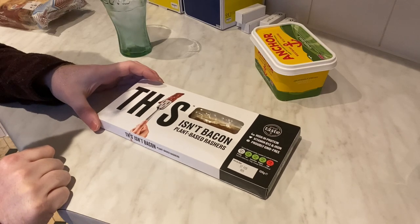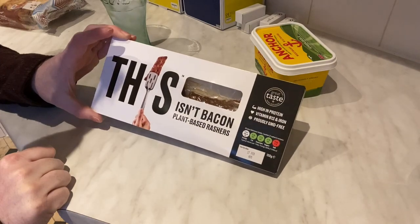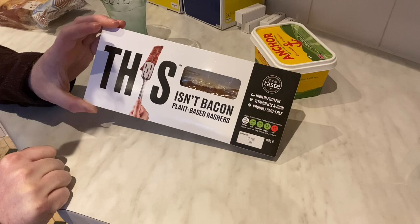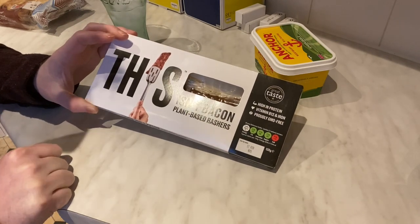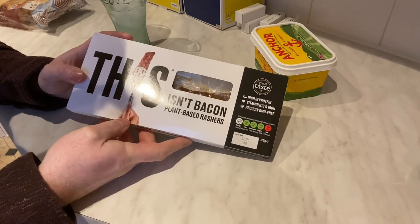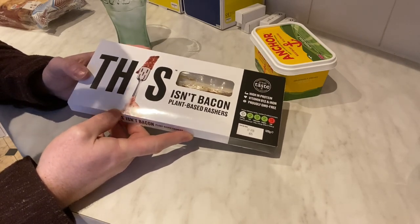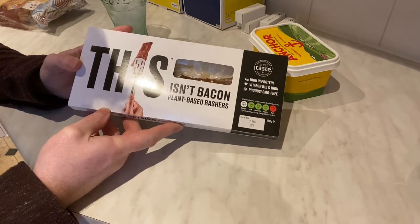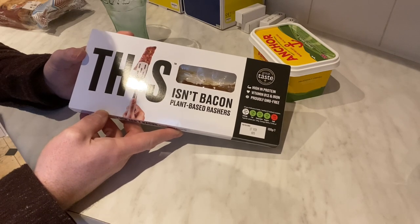Hello there. I'm a massive normal bacon fan and during my recent weekly shop I bought some bacon and then was suggested this 'Isn't Bacon' plant-based rashers. I thought that's quite interesting — I once tried an alternative vegan bacon about 25 years ago and it didn't taste that bad, so I thought I'd wonder how this stuff's come on now and give it a go. You never know, might end up replacing my actual bacon fix.